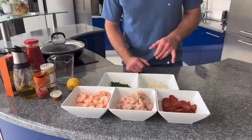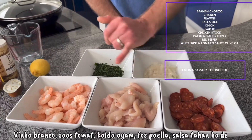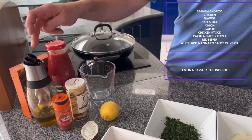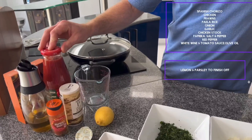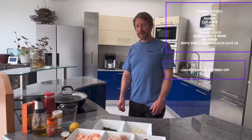I'll start with the veggie bits — we've got onion, a bit of parsley, and then we've got some chorizo, some chicken and some prawns, and we've got a lemon, some chicken stock, paprika, pepper, olive oil, tomato paste, and then a pile of rice just to go at the end.